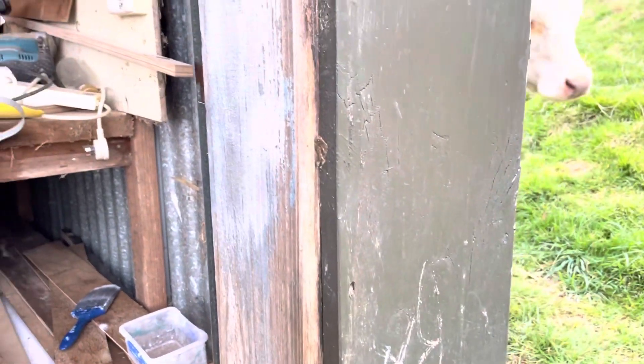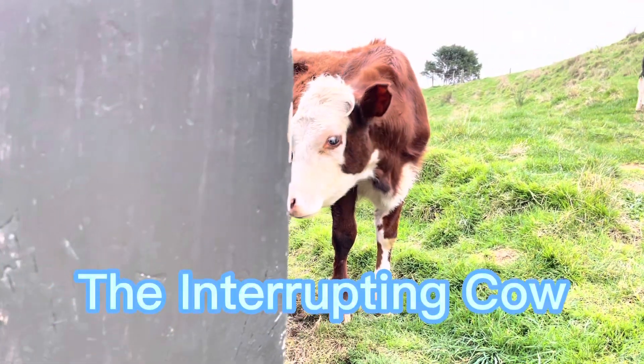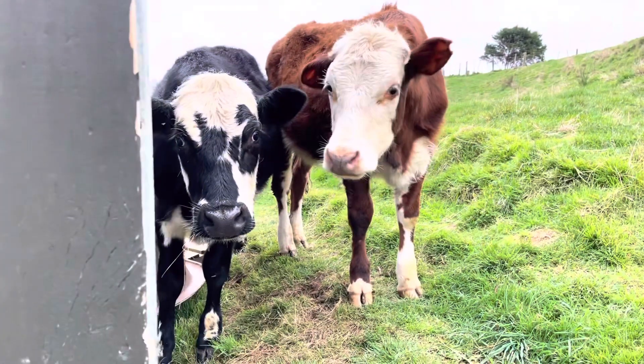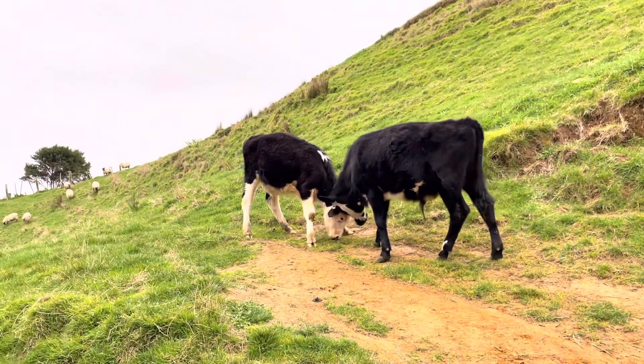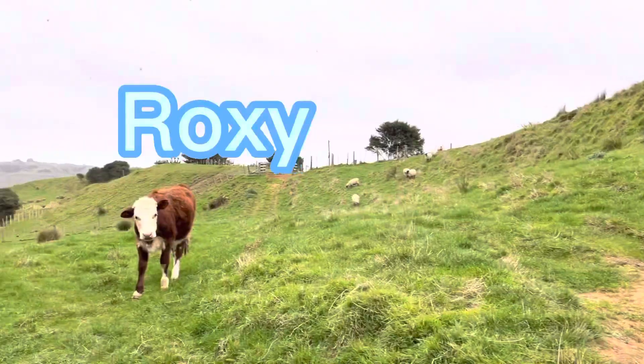We have the feeling we're being watched, and this is why. It's the interrupting cow. Who else is there? It's not Rosie, it's Rocky. Roxy. That's Rocky. That's Roxy.